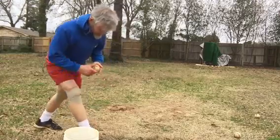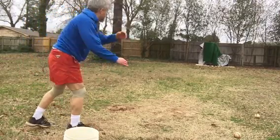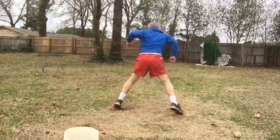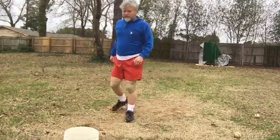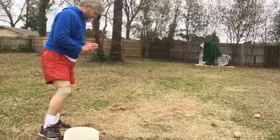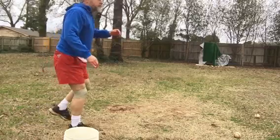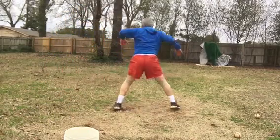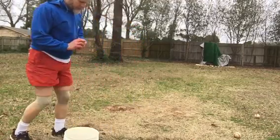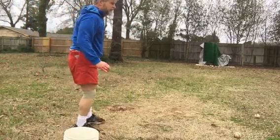That wasn't bad — bit of a hanger though. Let's see if I can do a couple more before I faint. That wasn't bad at all. Let's get a good one.